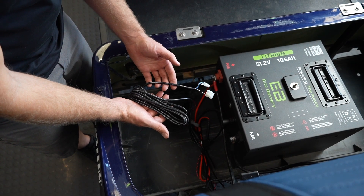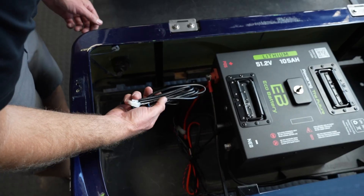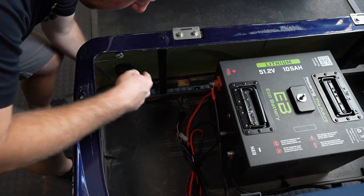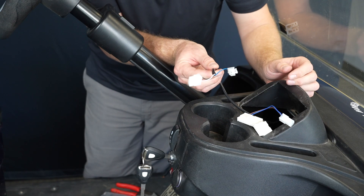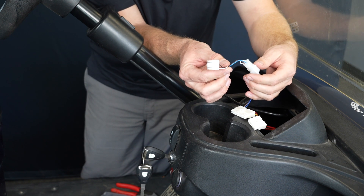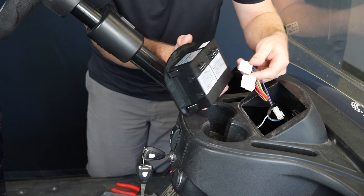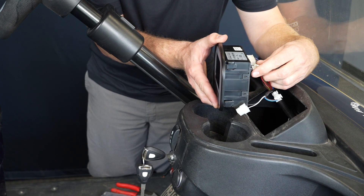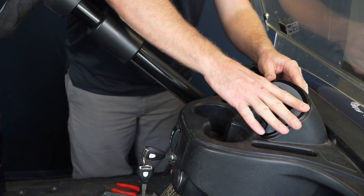If our cluster harness wasn't already pre-populated with the CAN pins, we need to run this harness from the meter cable off the battery up to the front. We'll run the cluster cable down through the cart and along the frame rail towards the front. Once we've routed our cable up to the front, we need to connect these two small connectors — the larger connector does not connect to anything at all. Now we will install the standard EcoBattery cluster, connect the two connectors, and install it in the dash.